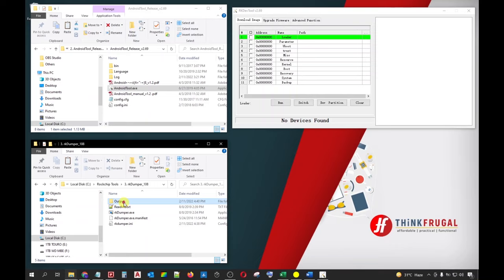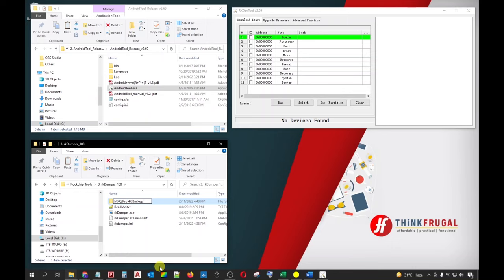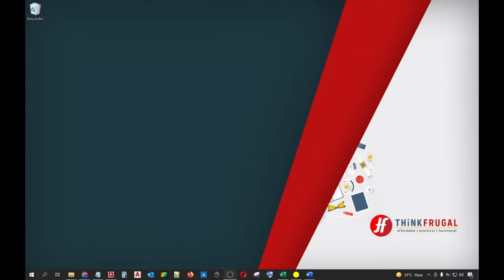Going back to our PC, we will now notice that a new output folder has been created inside the ArcadeDumper folder. This new folder contains all the images, parameter, and configuration files that were generated during the dumping process. This whole output folder will now serve as your backup files for your Android box. We can now rename this folder according to our preference. You can now close all the active windows as our backup process is already done. Congratulations on creating your first backup ever!